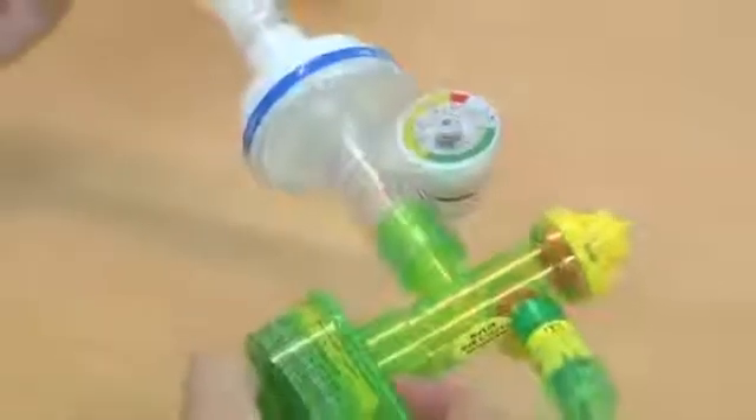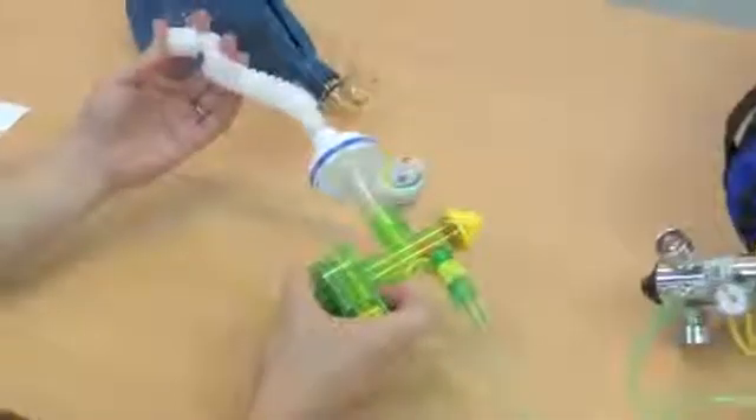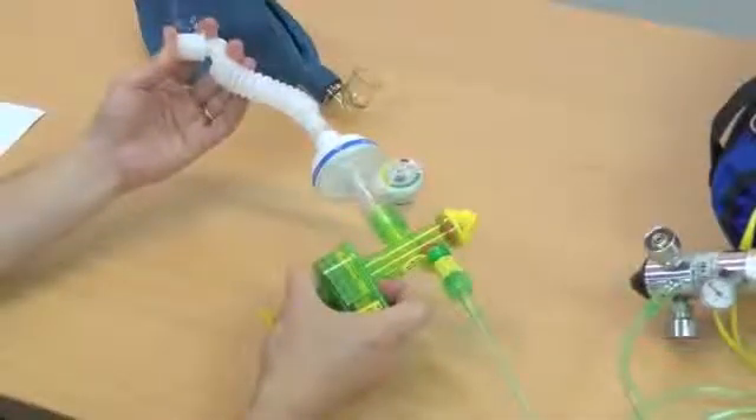If the pressure over-limit safety pop-off valve is triggered, the dial flicks back and forth rapidly. You should then immediately check for kinks or obstruction, or patient factors such as tension in the thorax. If in doubt, return to self-inflating bag ventilation whilst troubleshooting.